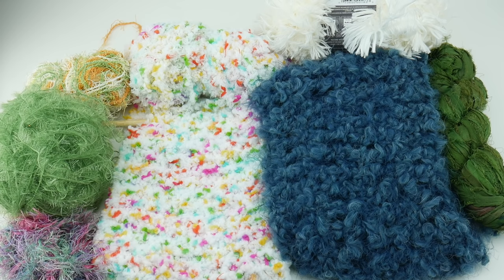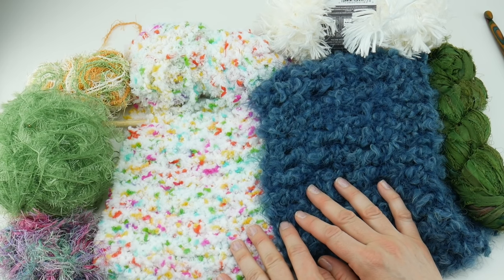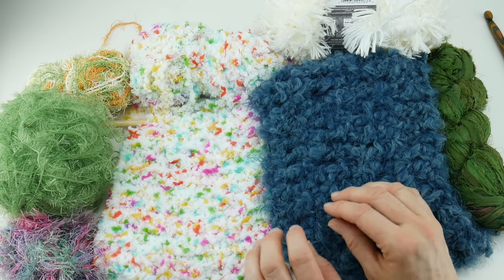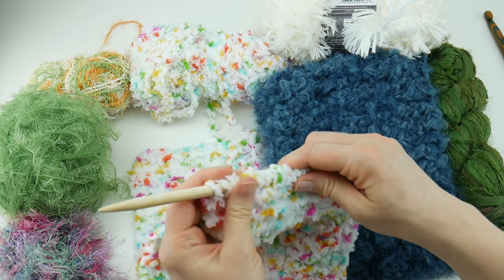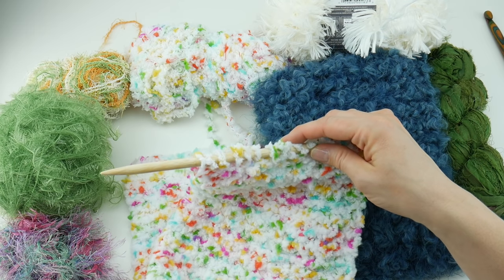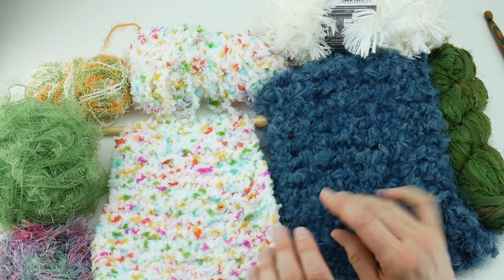Tip two is lighting. Make sure your lighting is very good when working with novelty yarn. Natural lighting is fabulous and one of the very best, but you can also get really nice task lighting made especially for crafters. Some of these craft lights also have a magnifying feature to help you see all of the stitches. Good lighting is very, very important when working with novelty yarn.